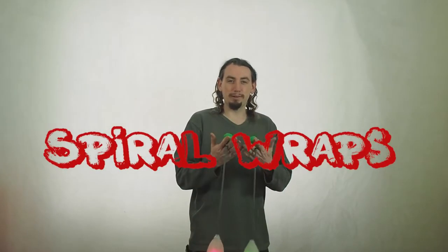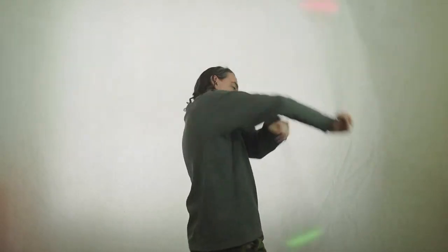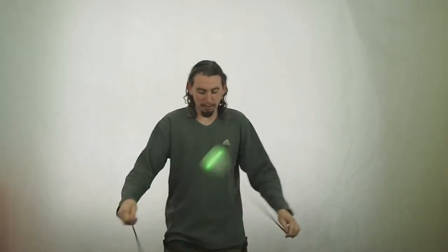Greetings spinners! Today I'm going to be talking about Spiral Wraps. One of my favourite moves, it fits with everything, almost no performance is complete without one. It just adds so much elegance to your flow. That's a little bit of a wow factor for the crowd, especially when you do it with fire. Obviously the fire comes closer to your hands and people are like, wow!